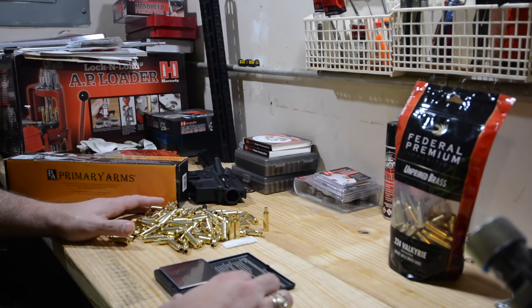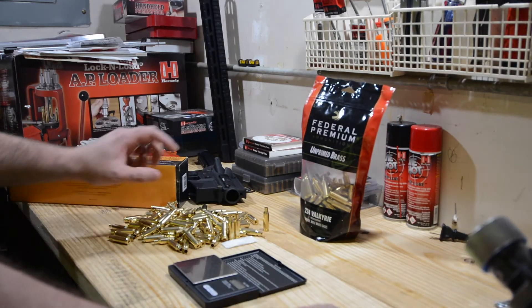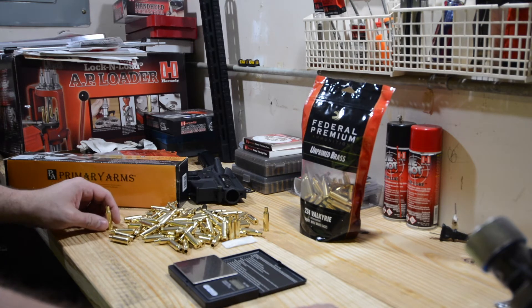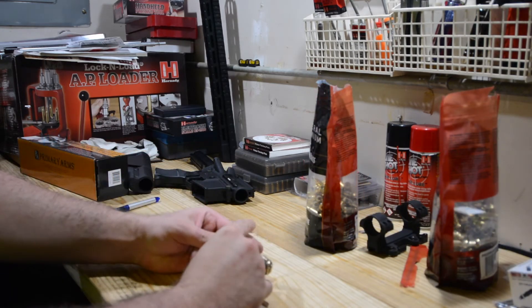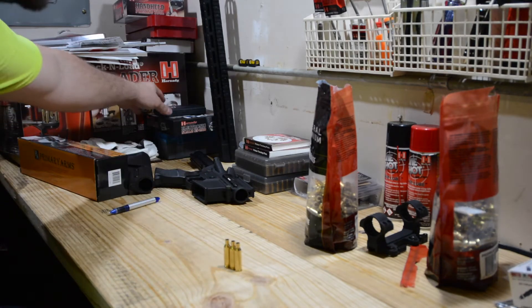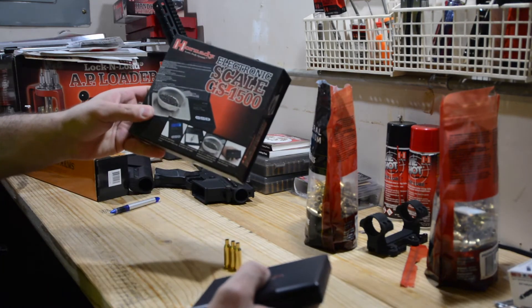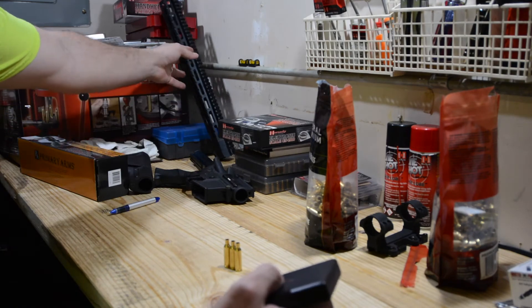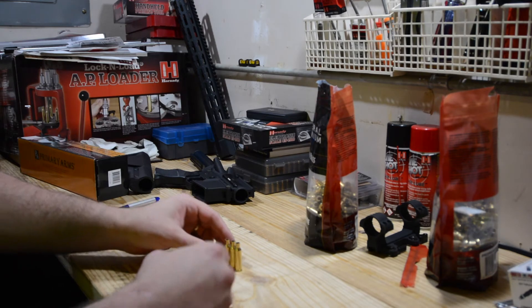I figured I'd go through and weigh every single one of these cases that I have — out of these 200 — as well as measure all of them to see how consistent Federal was making this brass. I just got done measuring all 200 of these. All I had to measure the weight was this little Hornady electronic scale, the GS-1500, so I'll be reading off those measurements.